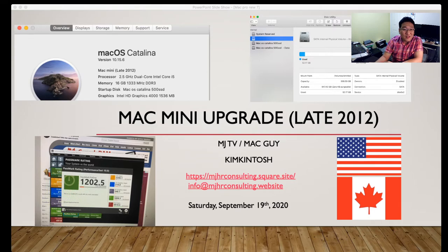As you can see here, I'm running macOS Catalina version 10.15.6. The performance is around 1200 and 205. The 3D graphics score is not that great. So if you are considering upgrading your graphics in order to do some computer gaming, there are options available.